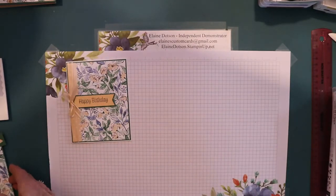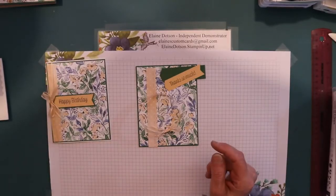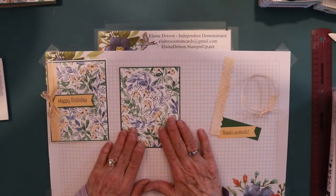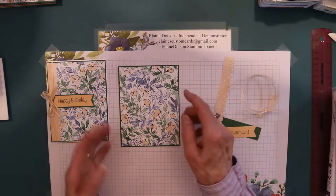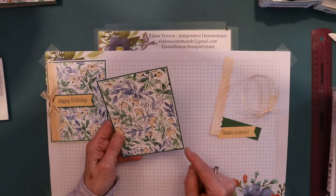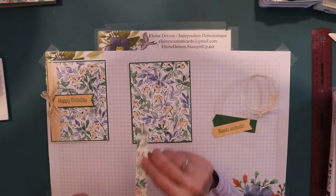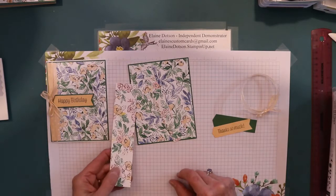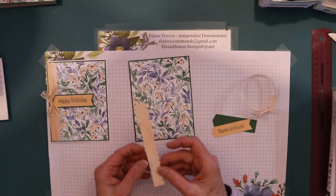Let's do this card today. I've got all the pieces cut out. What I did was I took a piece of the designer series paper - this is a four by five and a quarter. This is garden green, and it is four and one eighth by five and three eighths. And I took a piece of the designer series paper, which is the back of this one - it's got the dots on it, and I cut it.